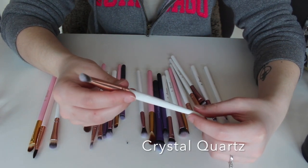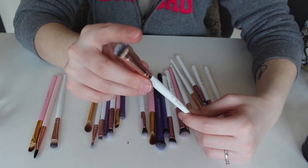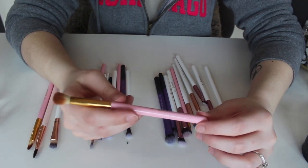This right here is from the Rose Quartz BH Cosmetics collection — this is the number seven. It's basically an angled shader brush and I actually really like it for the outer corner, so I'm keeping that.